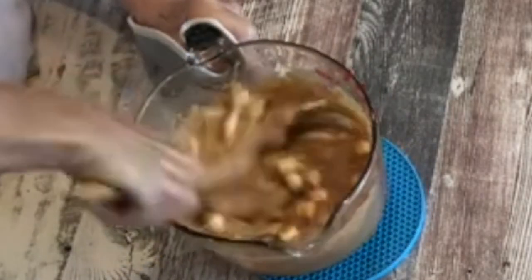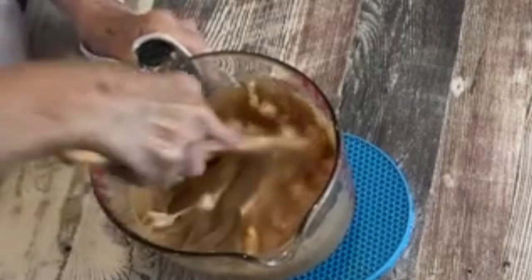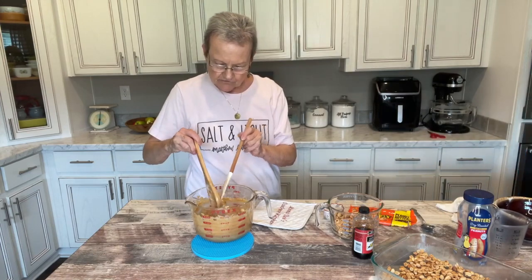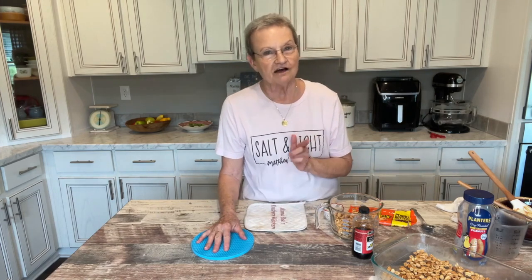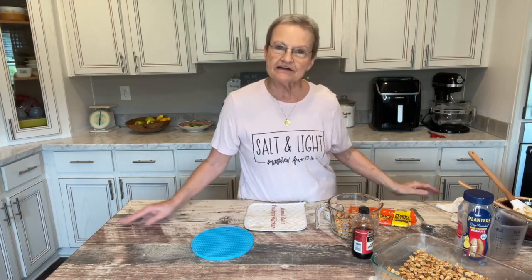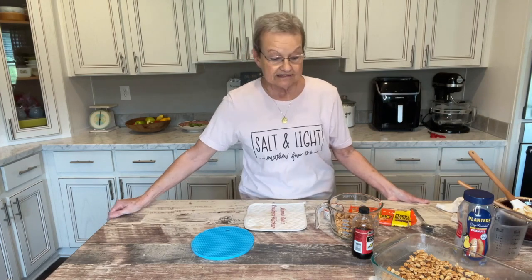I'm going to stir it really good. I still see a few, so let's put it back in there for 30 more seconds. My all-time favorite candy bar has been the Hershey bar — I love the way the milk chocolate tastes. But I love a Payday, and lately if I'm going to get a candy bar, I'll get a Payday. So when I found this copycat recipe, I thought this is what I want.